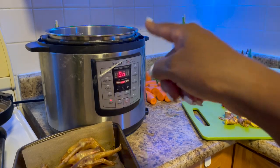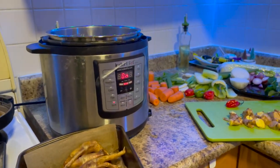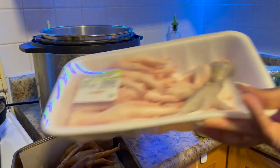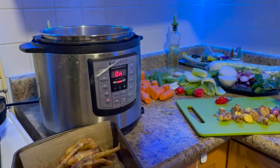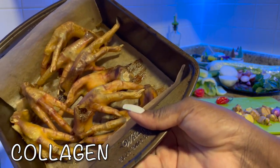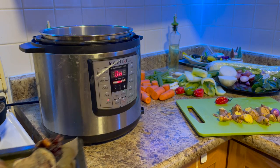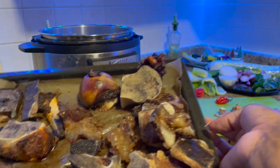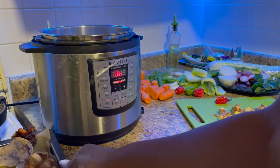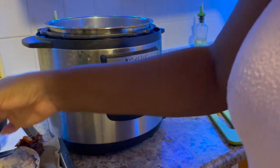I've already prepped everything going into the pot. I got my Instant Pot started, the water is boiling. I got my chicken feet — they're great for collagen. I roasted them before putting them in the pot. I also got my bones roasted. This is how you activate the collagen. I'm going to go ahead and pop everything in. As you can see, the oils have already melted out of the bones, and that's amazing.